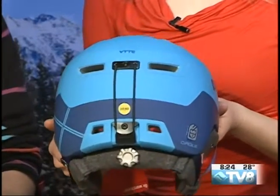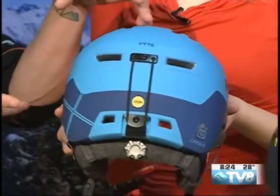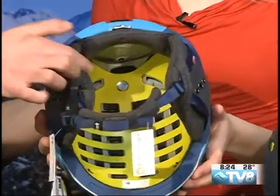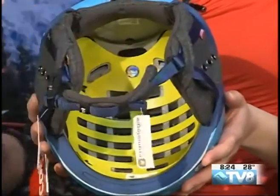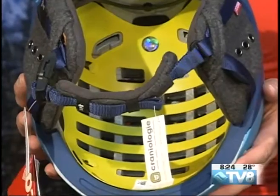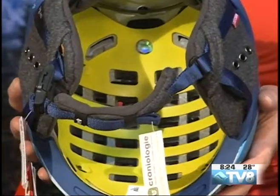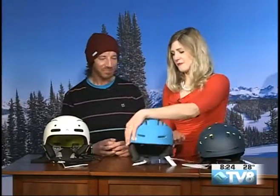Now, on the back here there's a sticker that says MIPS. What does that stand for? If you flip the helmet towards the camera, we can see this nice yellow sheath in there. Essentially, it's a concussion reduction technology — multi-directional impact protection system. It allows the helmet to rotate slightly upon impact, which mimics what your brain does in your head, to hopefully help reduce concussions.